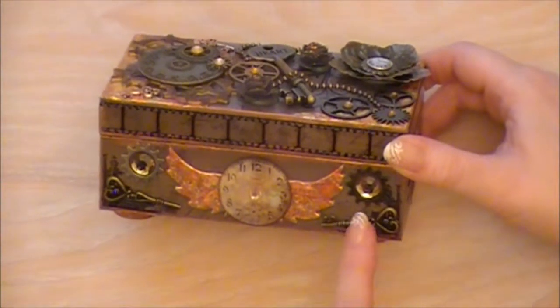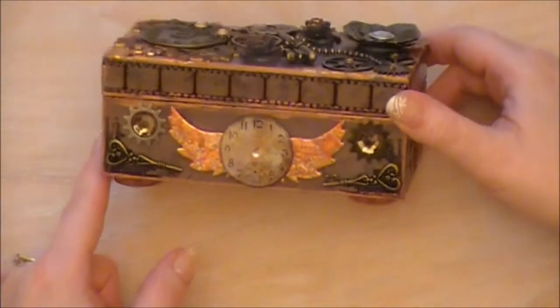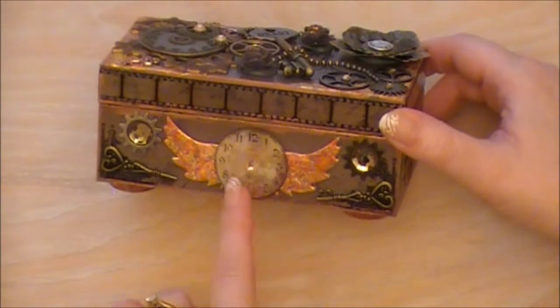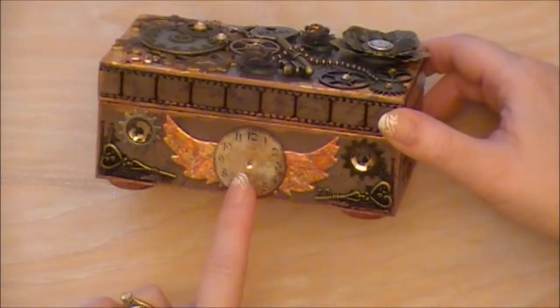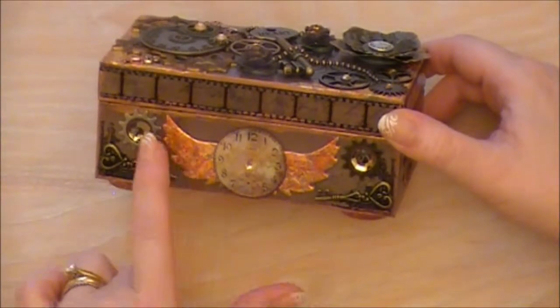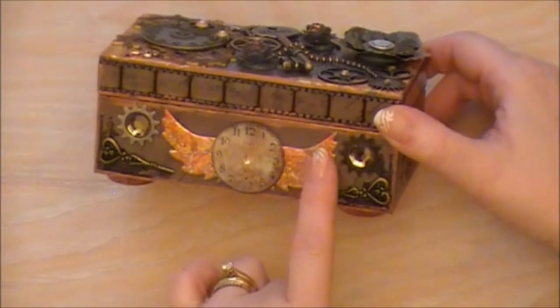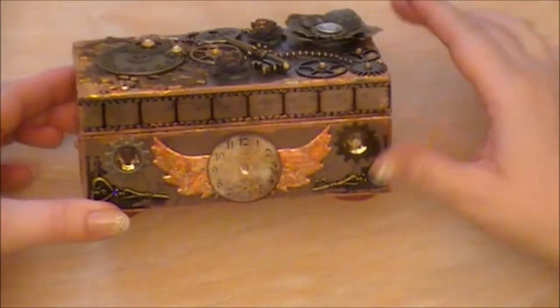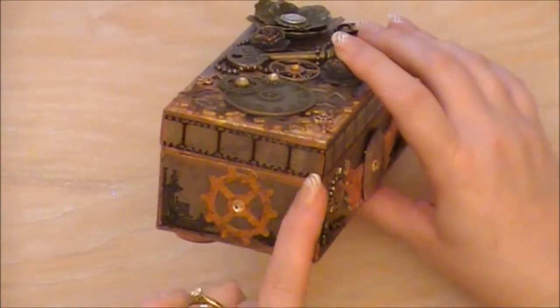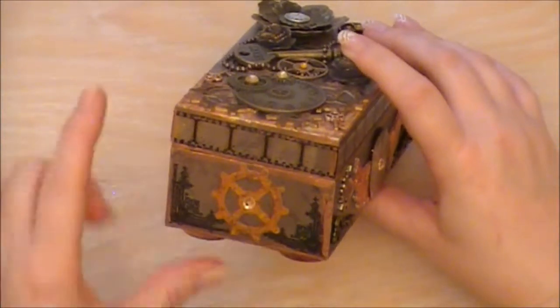Two little keys and some more cogs with some really pretty crystals. A little clock face that I cut out and put glossy accents on. And then the wings that I made using the Tim Holtz die — I've leafed those and I'm really pleased with how they turned out. On the sides again, just the rub and buff and some stamped images and some distressed cogs.